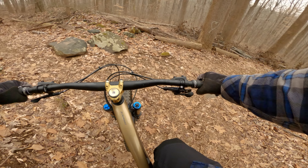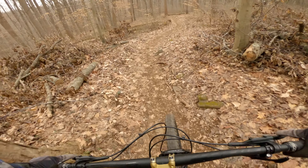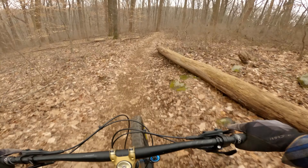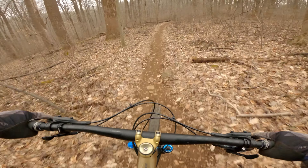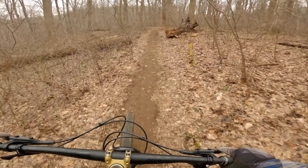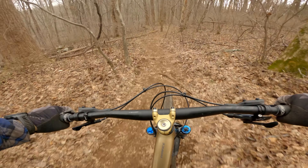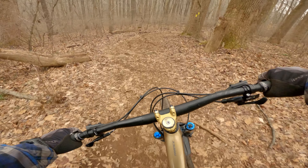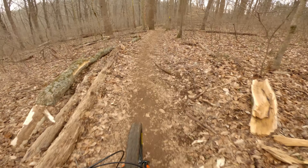Keep filling out your paperwork — a couple rides in and I know I like my low speed compression a little less and my low speed rebound a little faster. Pretty much kept a lot of the other stuff the same. So yeah, it's a good starting point. We're going to ride the whole trail down now and see how it feels.